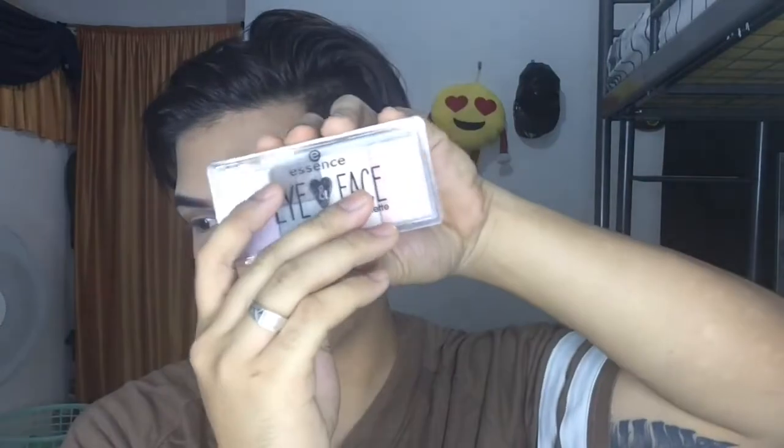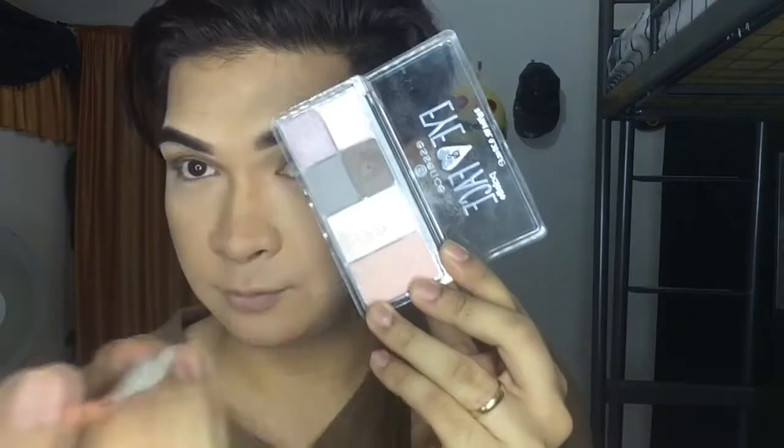The next eyeshadow I will be using is from the Essence Eye and Face palette, and I will use the shade charcoal and apply it to my whole eyelid just like this. I will also be using the lighter shade and put it in the middle of my eyelid to create a halo eyeshadow effect. I'm also mixing in other shades because this will give even more dimension.